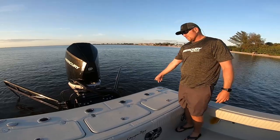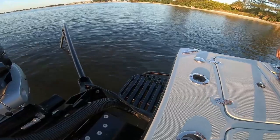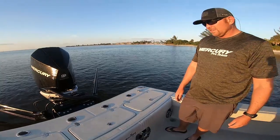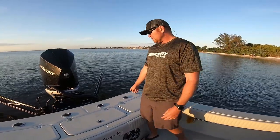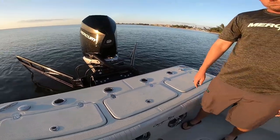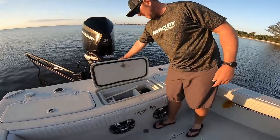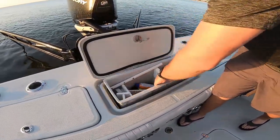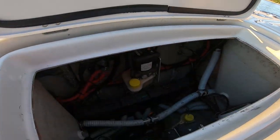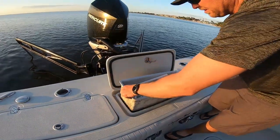Back here you've got your standard swim ladder, which makes getting in and out at the beach or sandbar real easy. One thing I want to point out — this is all standard — we've got cup holders slash rod holders throughout the boat, which are real nice. And in the back here, one of the nice features is this tray that pops out. Mine's a little dirty because it gets fished, but that's your bilge right there. You've got the pumps and easy access to all your bilge stuff.